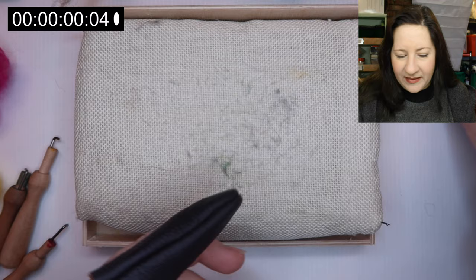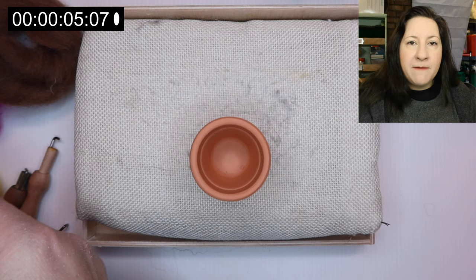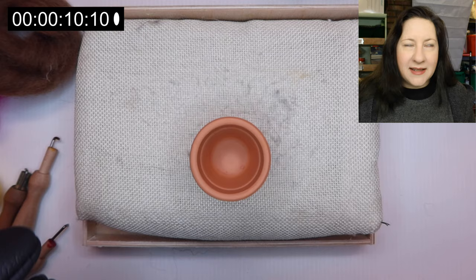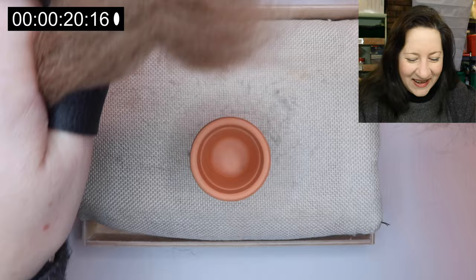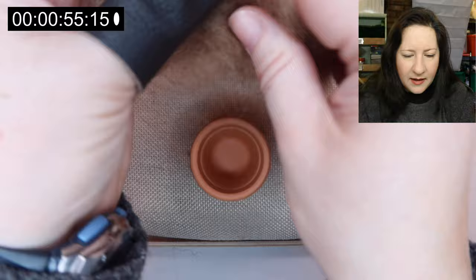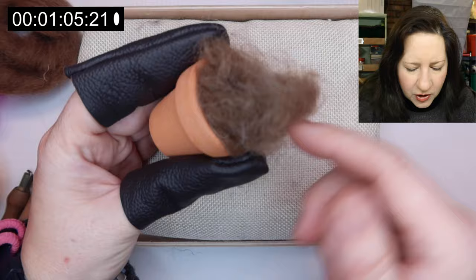To start off with, finger protectors on. We're going to start with our little plant pot and fill it with some of this brown roving. I don't remember exactly how much I'll need as I haven't done this project in ages. I've pulled off some small sections of the brown roving, messed them up, pulled them apart to get them nice and messy, and I'm going to pack them in with my finger and just shove them into the plant pot.